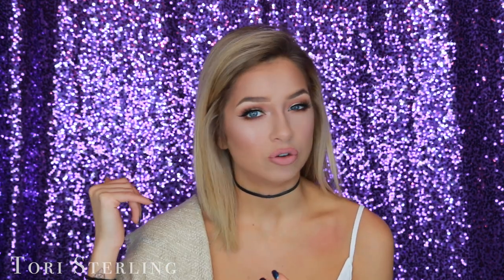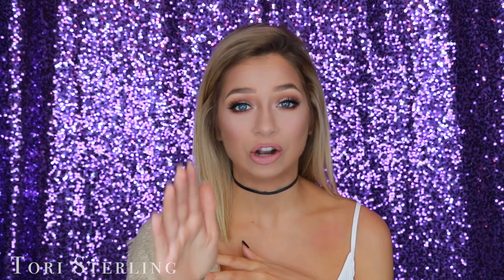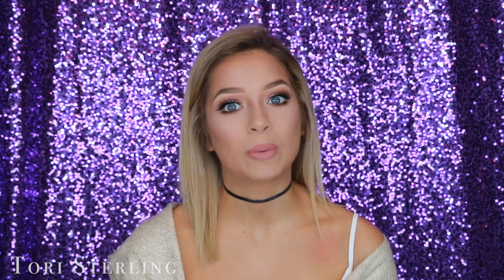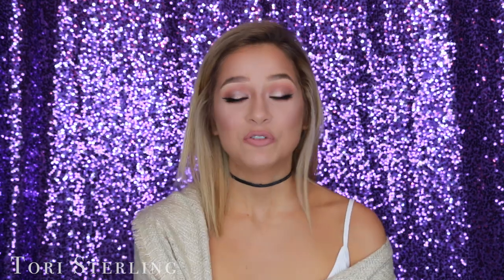If you guys are my regular followers, this video might bore you a little bit because you already know how to bake your face. If you've already clicked on this video, you're just such a homie and I love you. But I'm really talking to those of you who don't know how to bake, or loyal subs who want to learn — because I sort of just fly through it in all my videos.